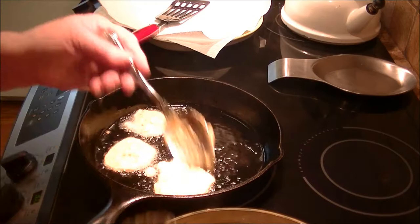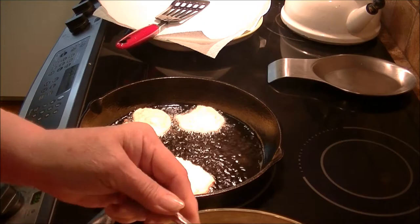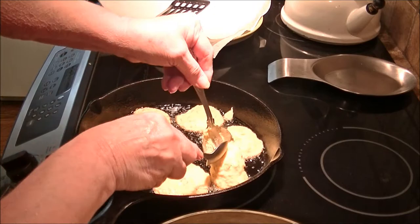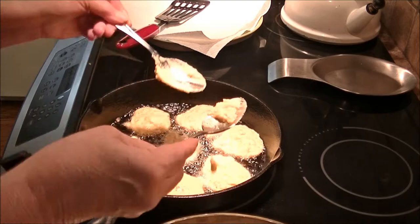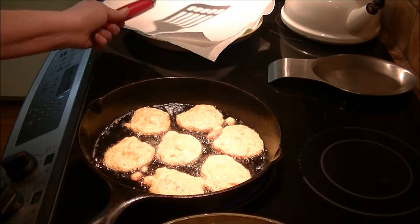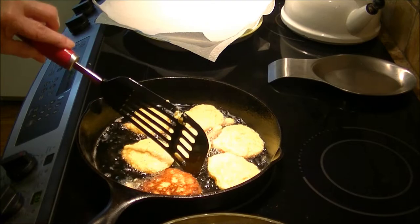My burner runs hot for some reason — I've got this on three and the pan is smoking, so don't get splattered. This makes more than you think it will. I've got a plate with a paper towel on it so any excess grease will be absorbed. I'm using canola oil but you can use any type you want. I can see the first one I put in is already browning on one side, so I'm going to turn it over.